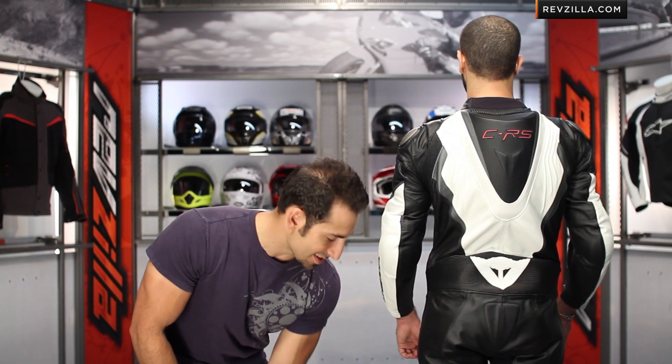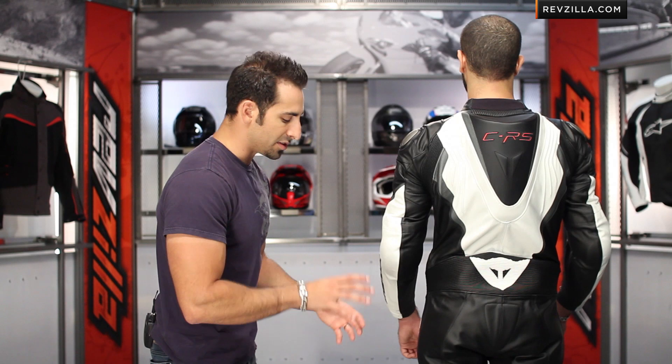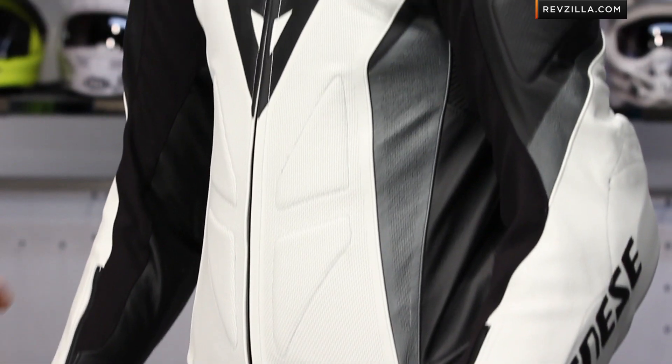The entry point for the pants is right here along the instep, and there's no suit-to-boot connection here. So the Chrono is not designed to work with the Dianase Torque Pro In or Axial Pro In system, which allows the boot to go inside of the pant leg like Valentino Rossi. Come back around for me, Akeem. Sanitized liner — fully removable, fully washable. When you're taking your sizing, take a deep breath and hold it when somebody measures your chest. That gives you enough room to put the back protector in, which you'll need to purchase separately to get on the track.